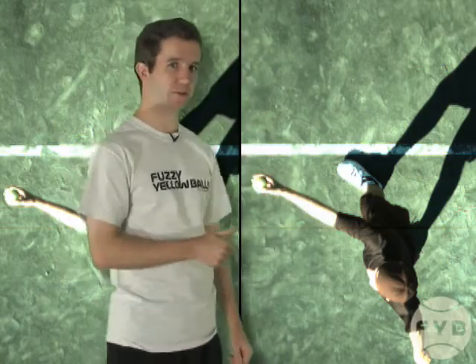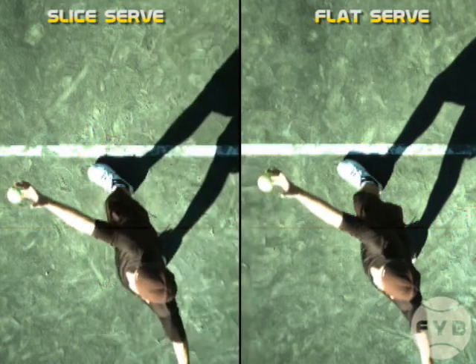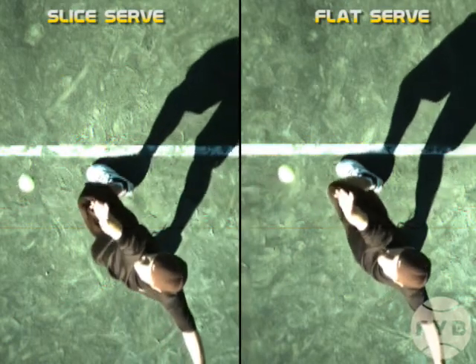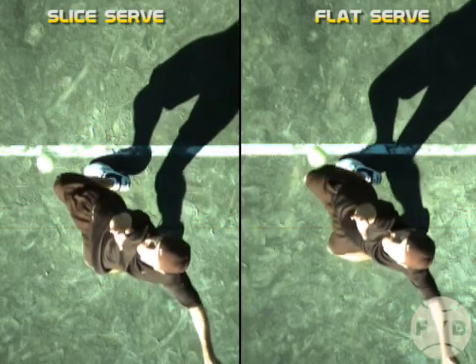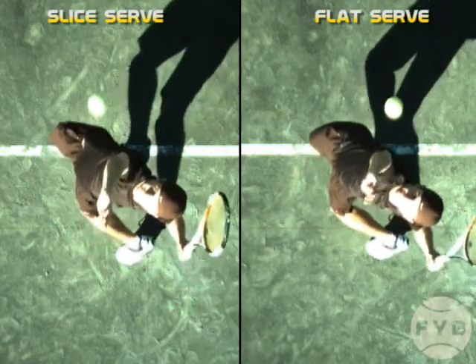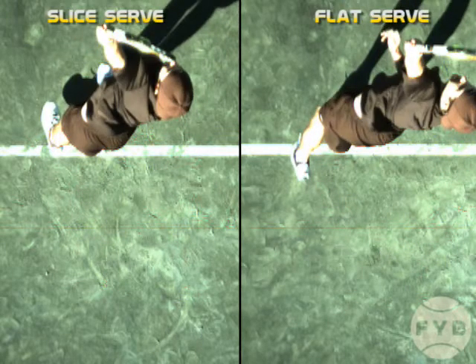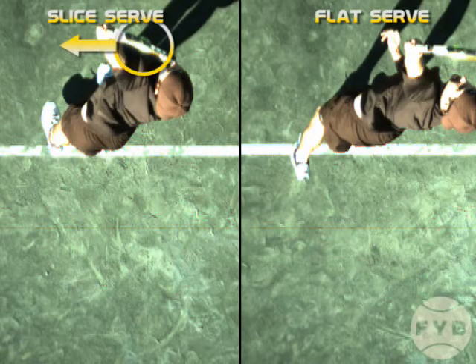Behind me, we've got my flat serve and my slice serve split screened. If we play these two clips, what you'll notice is that I place the toss a little bit further to my left on my slice serve, so that if we freeze the two serves at contact, what you'll notice is that I'm making contact on my slice serve further to my left than I am on my flat serve.